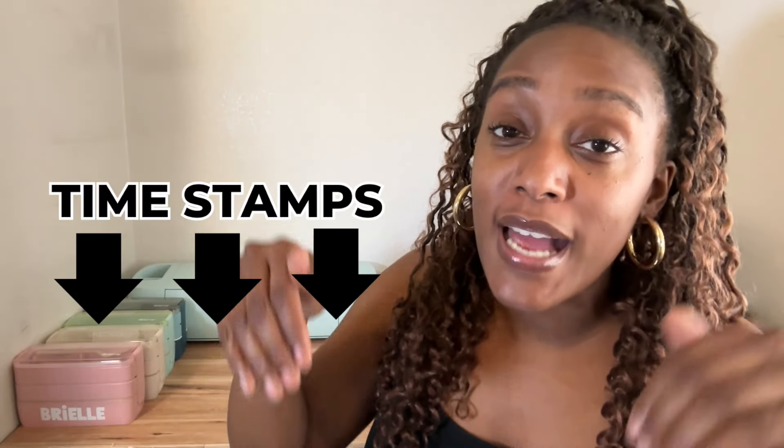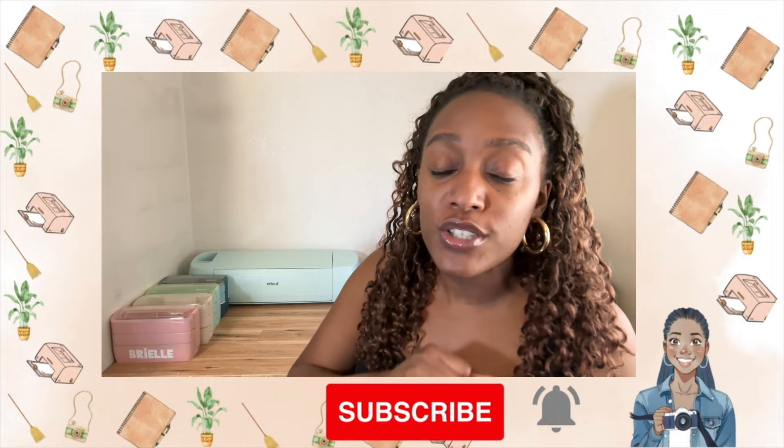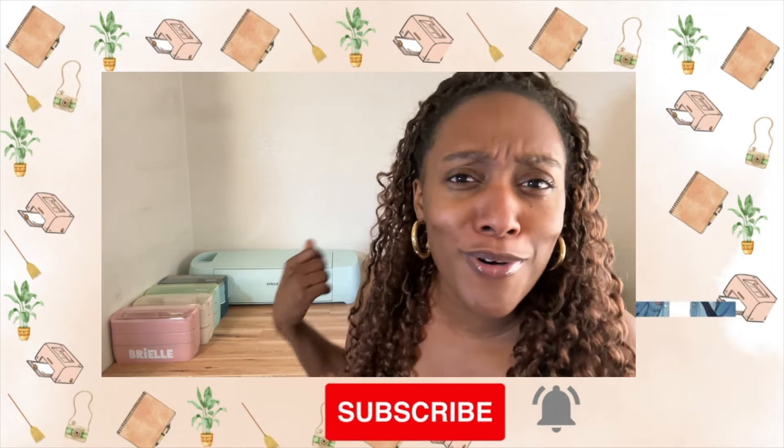I'm not going to waste your time anymore. Just to let you know, there will be timestamps in the description box so if you want to skip ahead to any of those questions I already mentioned, you can. So enough talking — let's get into the answers and see what's going on with it.